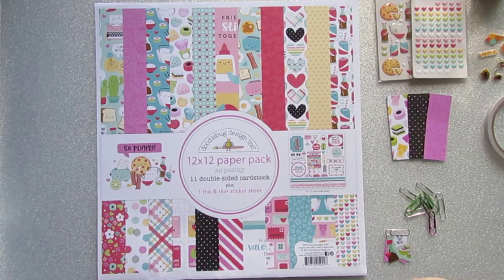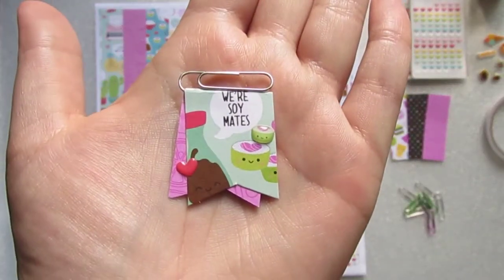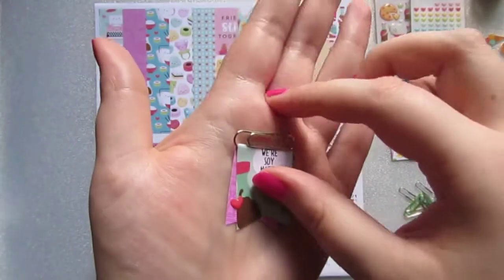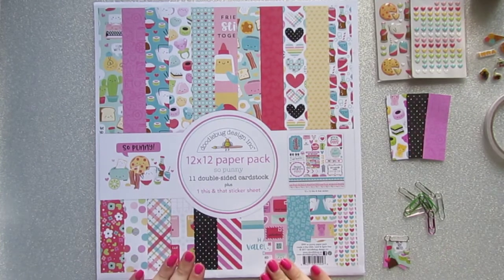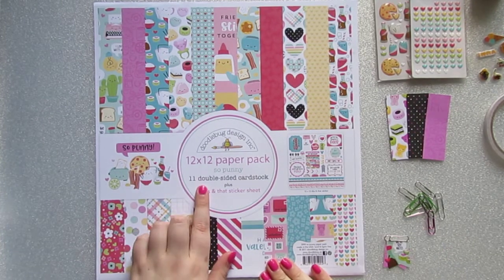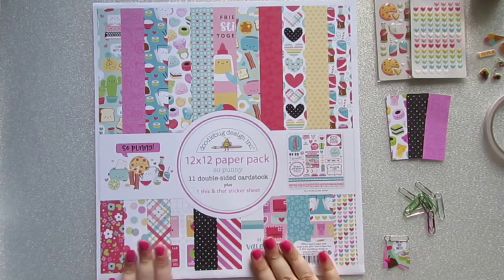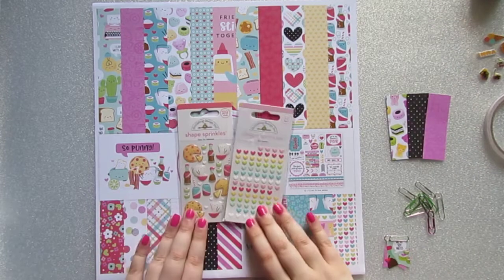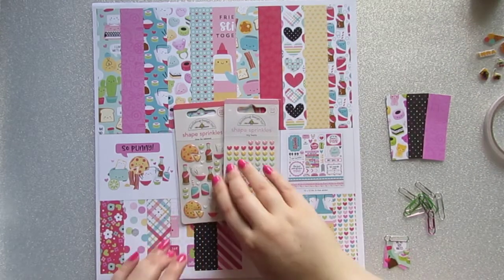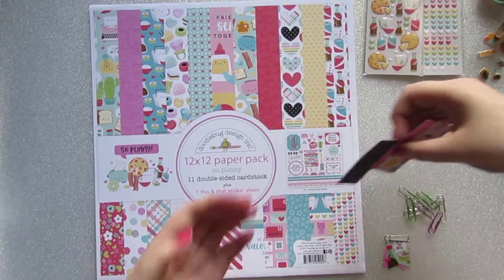Hello, welcome back to the channel. In today's video I'm going to show you how to make these little page flag paper clips like this one. I'm going to be using the Doodlebug Designed So Punny collection — I bought this from Thompson Craft, so I'll link that down below. I bought the 12x12 paper pack and some of the little shape sprinkles, so that's what I'm going to be using today to make the page flags.